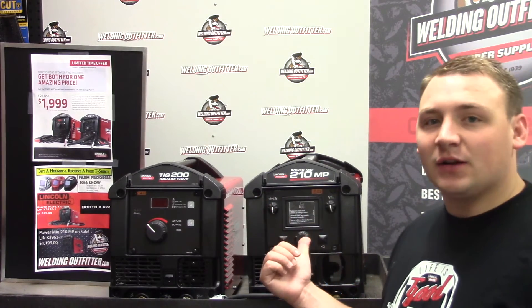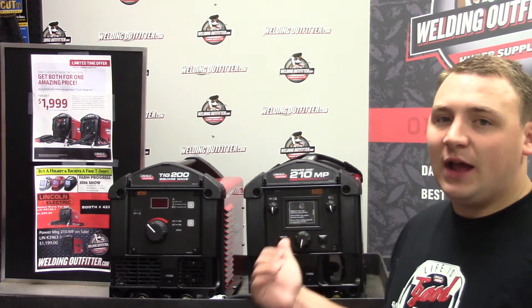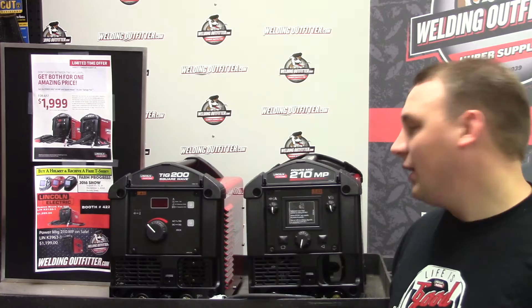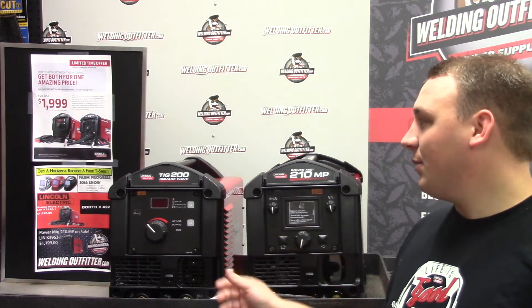The 210 MP is great — it does MIG and stick out of the box and has an optional TIG package. It does only do DC for stick and TIG, so that's one thing you've got to think about.